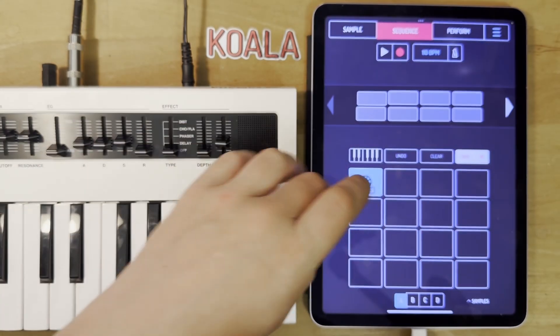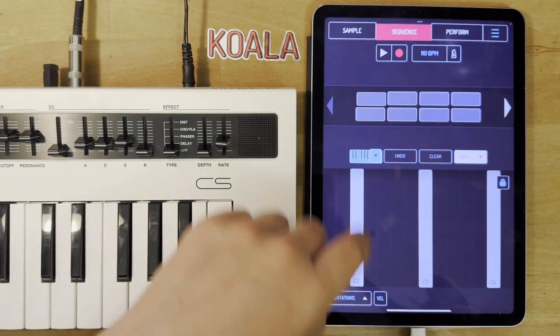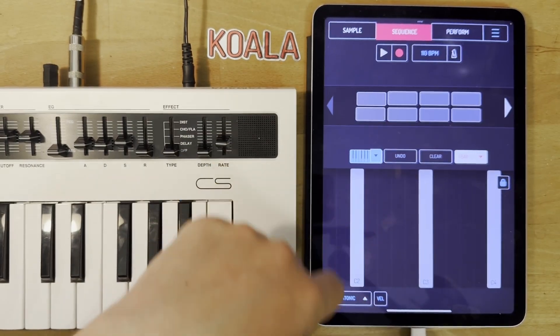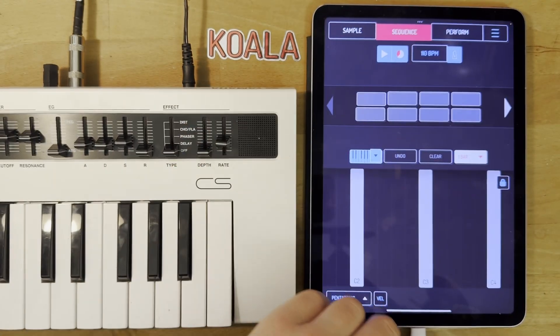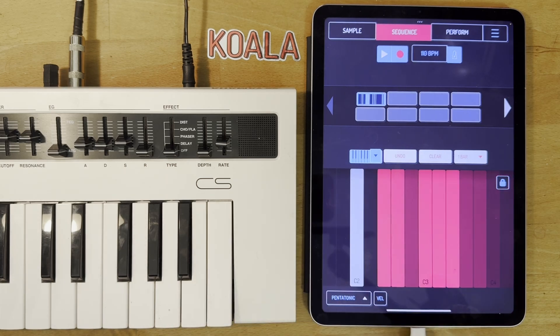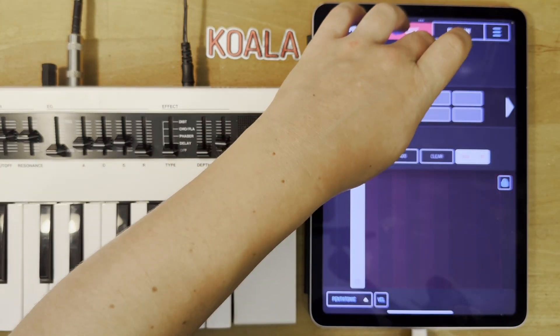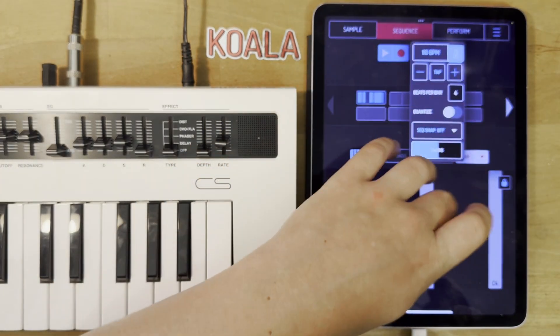So now if we sequence something, we can go on the piano keyboard in pentatonic and just record something. So of course that was with quantize on, but maybe just try it with quantize off — a bit nicer.